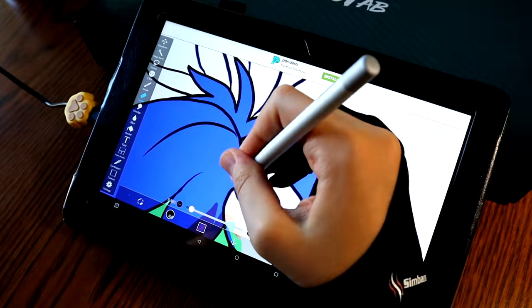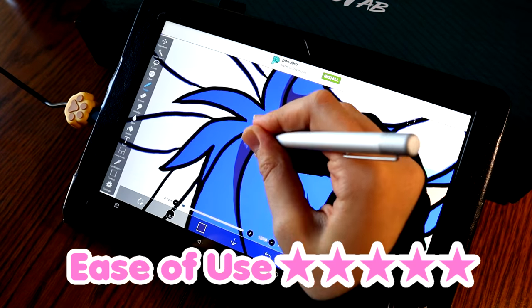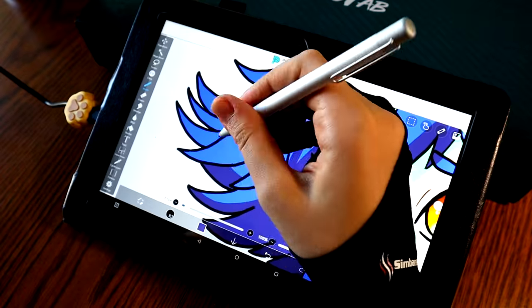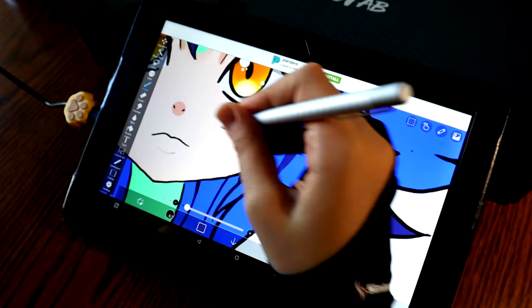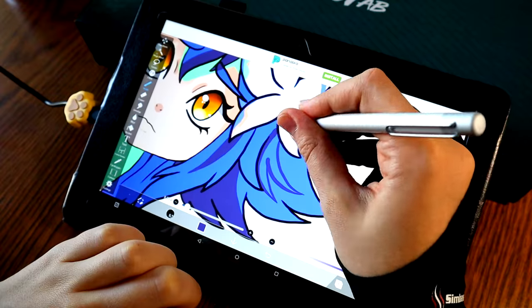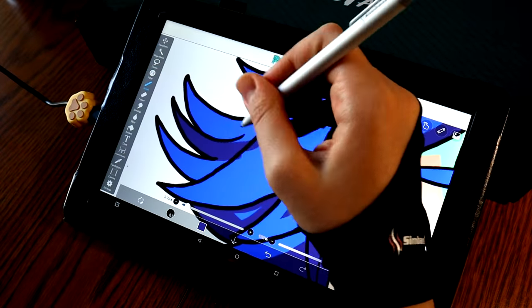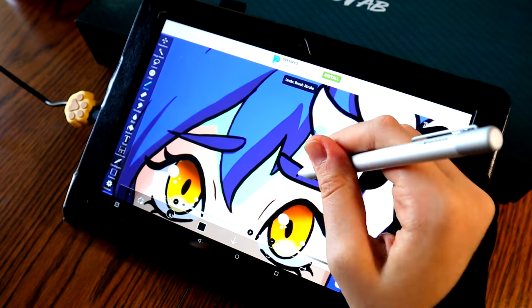I also want to talk about the ease of use — five out of five. This tablet is very easy to set up. Straight out of the box, I turned it on and it runs on Android. So you can double this tablet as your drawing tablet, but also a normal tablet. If you just wanted to play games on it, browse the internet, all that jazz, you can definitely use it for both. A lot of the other tablets I've owned in the past, they're just a tablet. So it's nice that this one multi-tasks — it is a freestanding piece of technology, so it can be its own thing. You don't have to use it just as a drawing tablet.